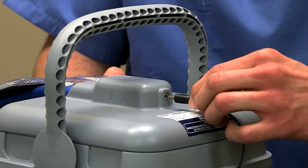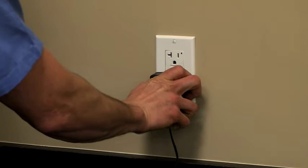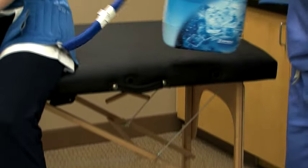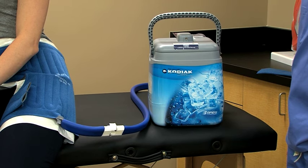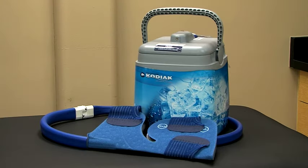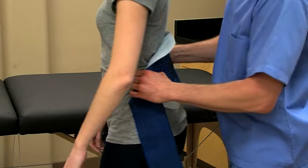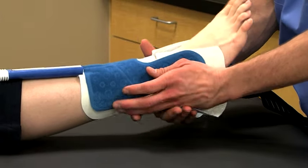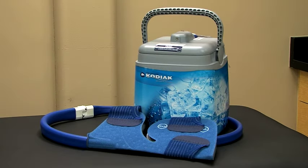Plug the power supply into the DC jack and plug the other end of the cord into a power outlet. Once it has power, the unit will immediately begin circulating water through the pad. The Kodiak is extremely quiet, so you may not hear the pump unless you get close. The average surface temperature of the insulation barrier over the pad will be between 45 to 55 degrees Fahrenheit for pads intended for use on core body parts, and 50 to 60 degrees Fahrenheit for pads intended for use on extremities.